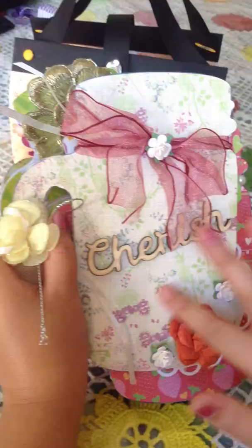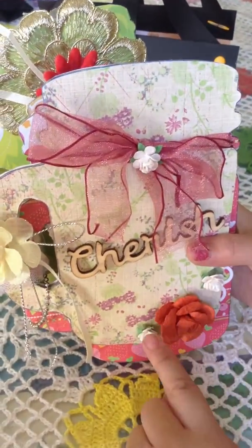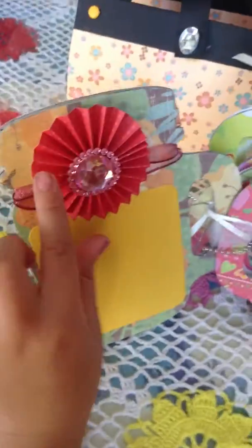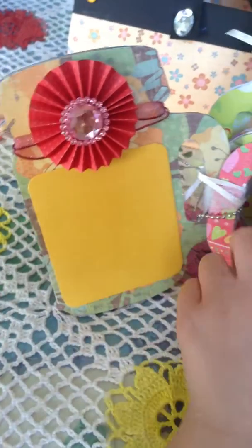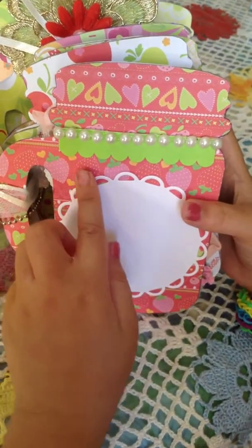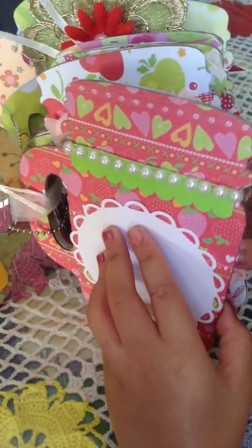She used Kay and Company paper to cover this chipboard. This and the little flowers are from Michaels. This is a little flower that my mom made, and then she put a little decoration in there. Then she glued on some pearls, and then she put a little foam paper on here. Then she cut out this design from our cut-a-bug machine.